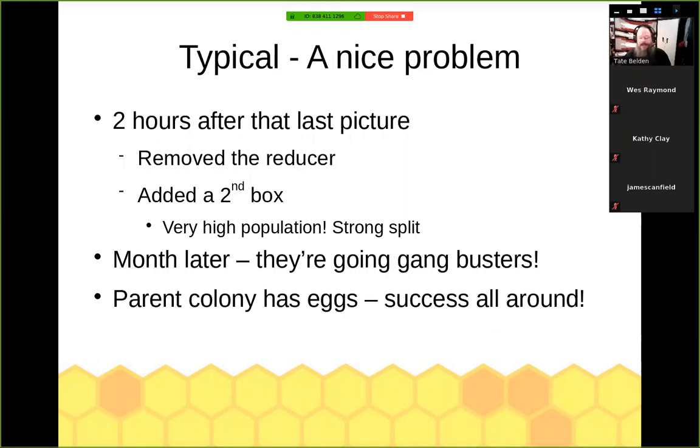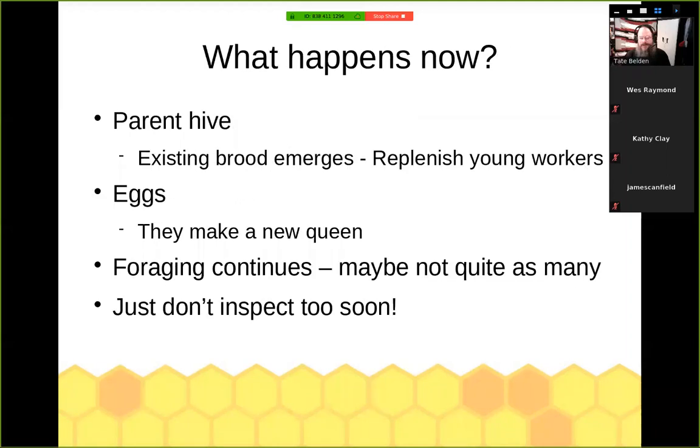A month later, checked them out again to make sure everything was good. Everybody was going gangbusters — I had eggs in both colonies, brood being produced, honey being made and stored. Nice, quick, easy to do, and I have prevented that wonderful strong parent colony from swarming. So where do they go now? In the parent hive, the existing brood will emerge, they've got plenty of young workers, they're back where they need to be, and they have eggs to make a new queen.